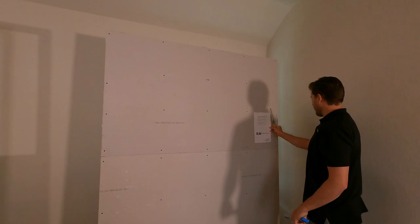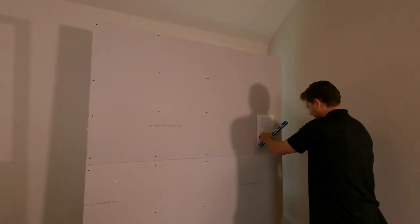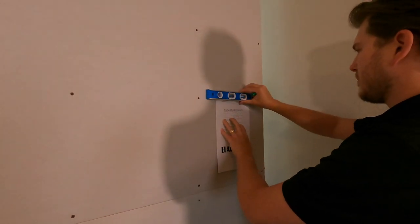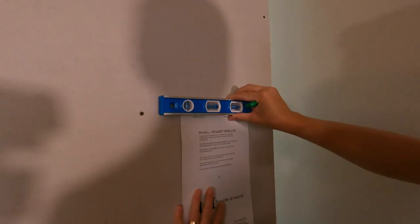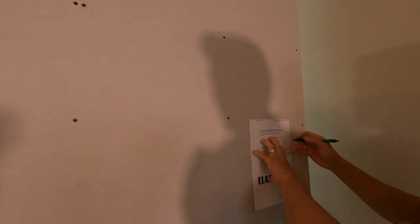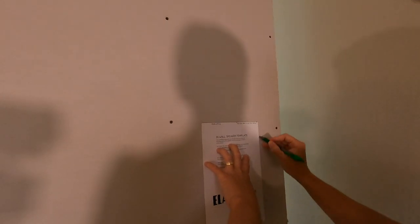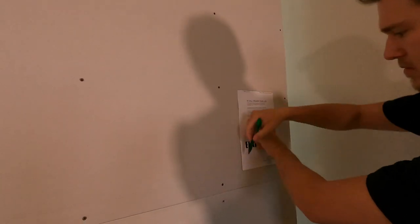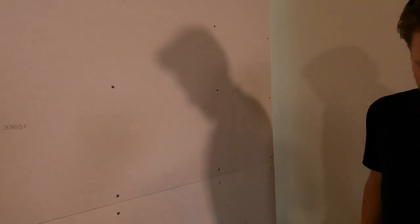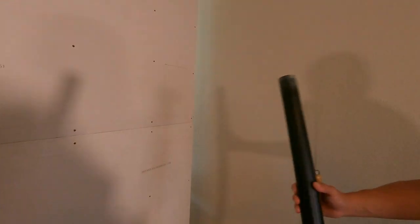So we're gonna put the template on the wall like this, stick the level on top, and then we are going to trace it out. Now that it's traced out, we're gonna go ahead and cut the hole. And just because we're at the home theater dude's house, I'm gonna keep it clean just like we do at all our customers' homes.